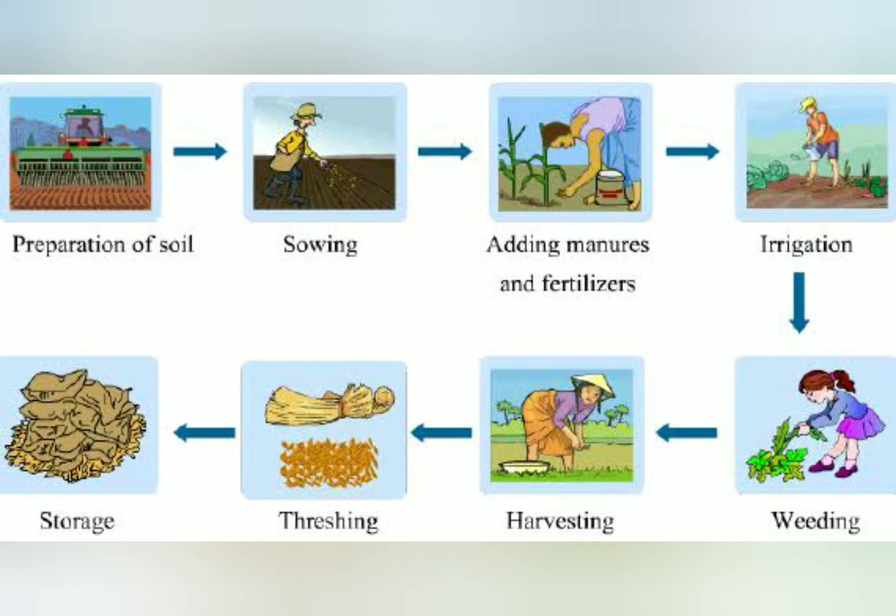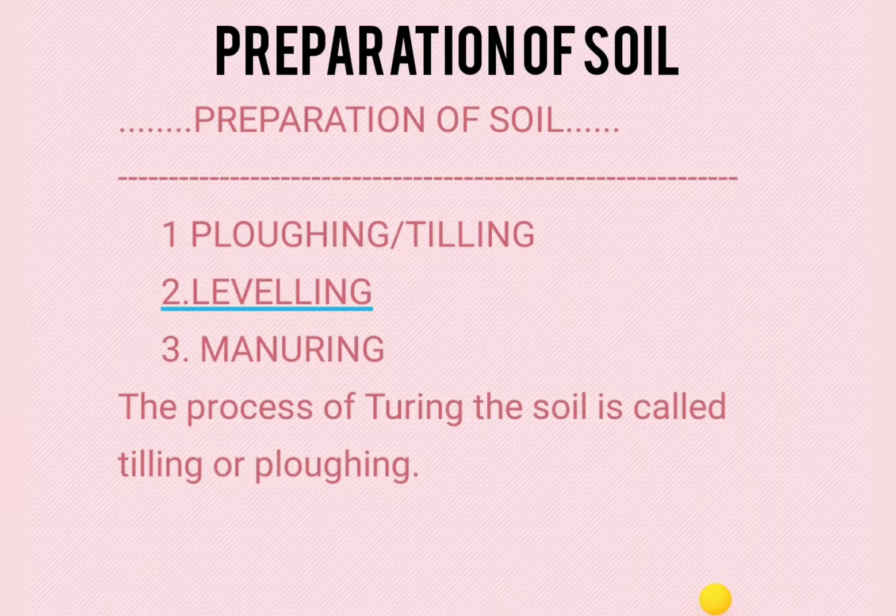Now let us see the first step, the preparation of soil. Preparation of soil includes three steps: ploughing or tilling, levelling and manuring.